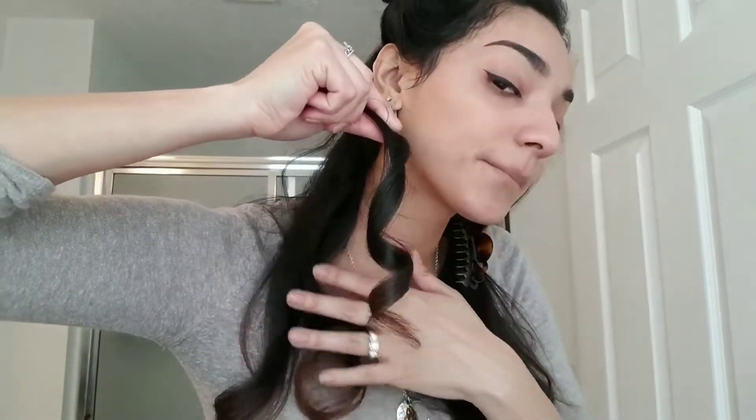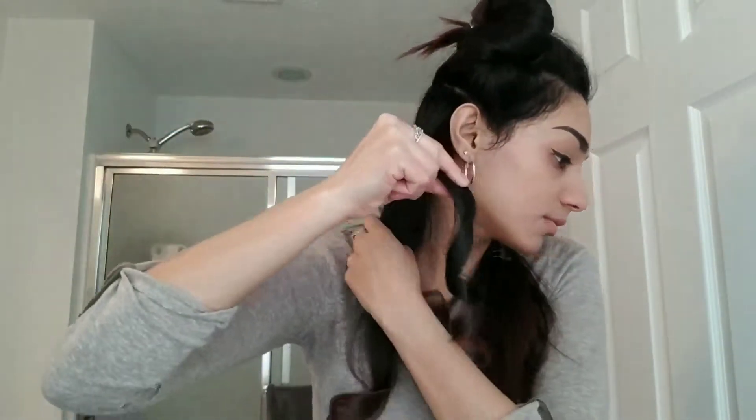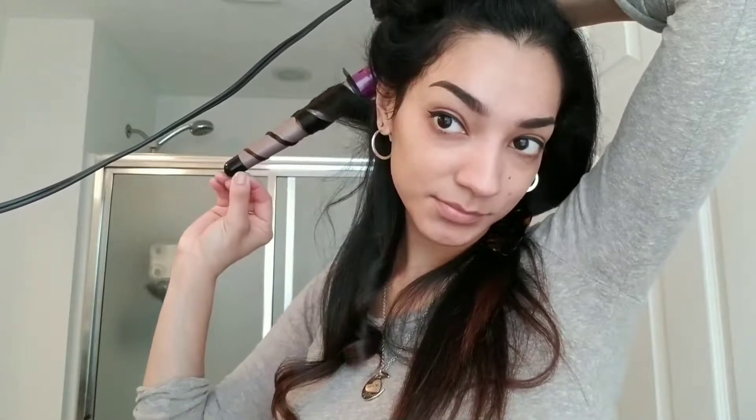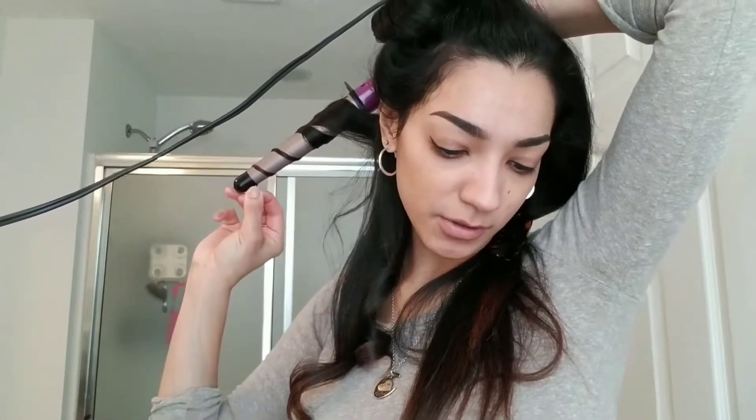The first one turned out nice — that's about two curl waves in there — and then this bottom one, I don't like that. For the longest time I've been using the Infinity Pro conical curling rod. I'm terrified to do this without looking in a mirror, just using the camera right now. I usually hold it on there for about six seconds and then let it go. Definitely way better.